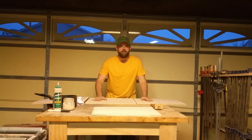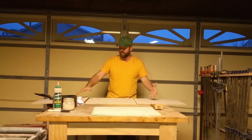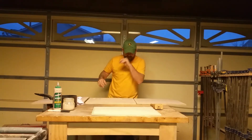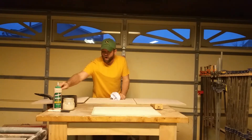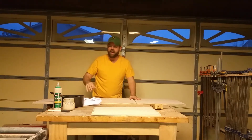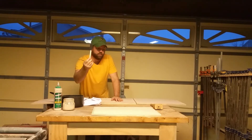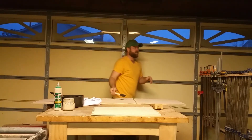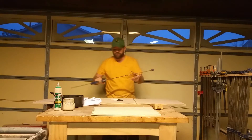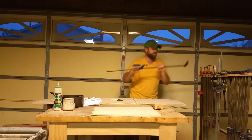It's our moment of truth — time to glue up the mirror box. I've spread out everything I'm going to need. I like a big work area where I can easily maneuver. I have a shop rag, some water to wipe off excess glue, my Titebond 3 which gives me a longer open time, a small glue brush to spread the glue, and at least eight clamps pre-set to the proper width so everything's ready to go.